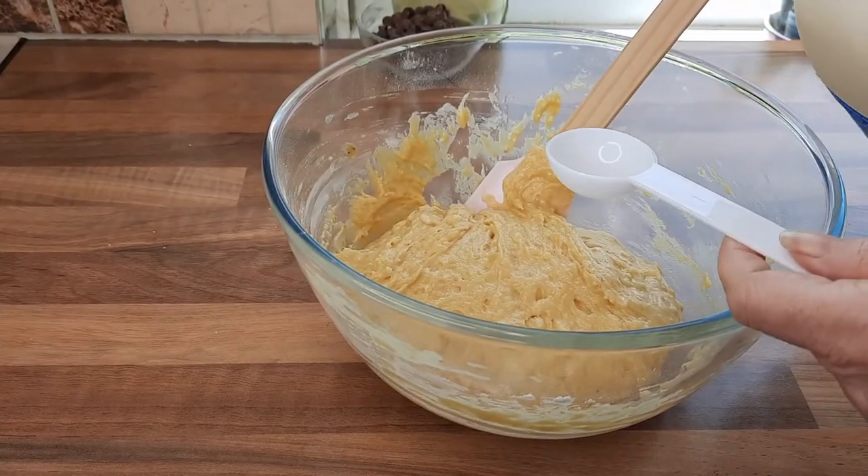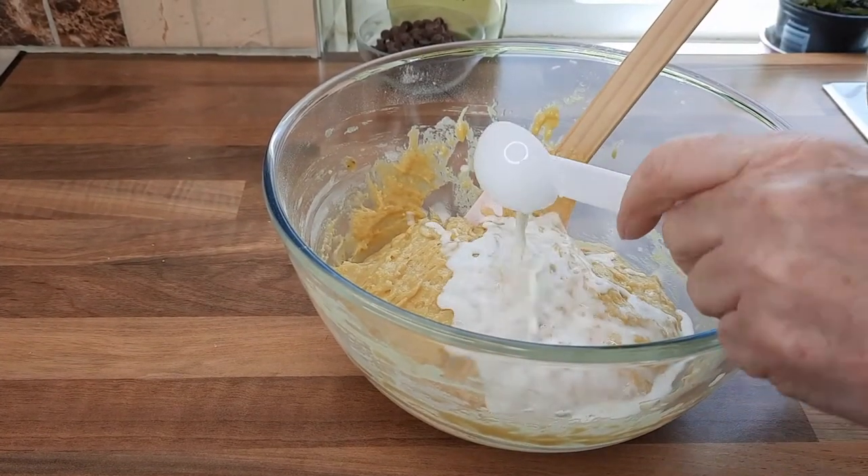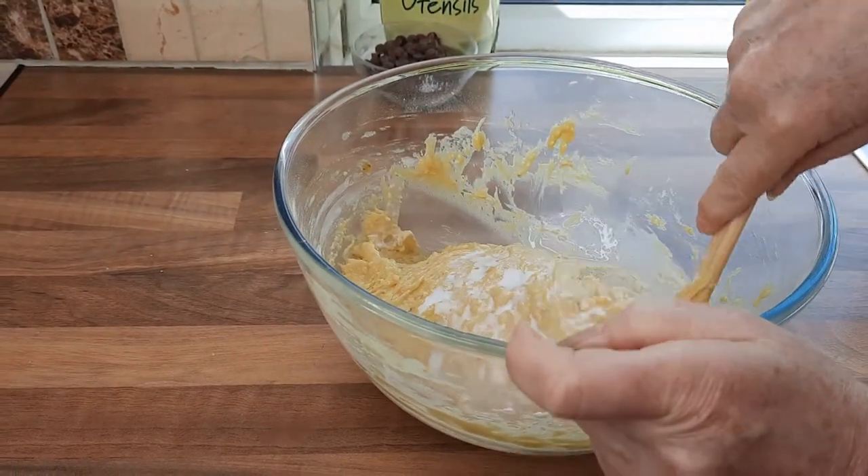So now we're just going to add a tablespoon of milk and give it another gentle mix.